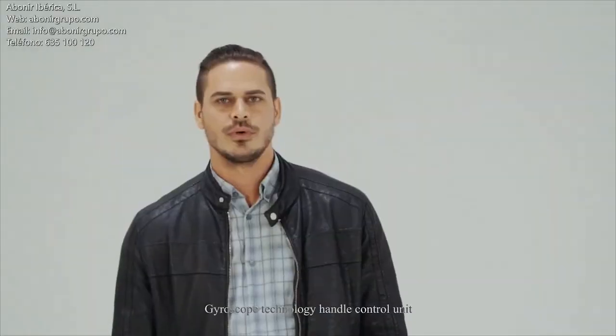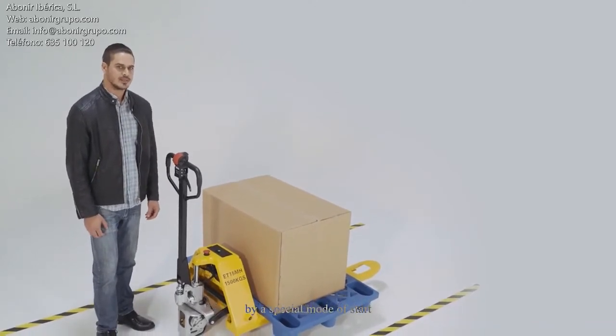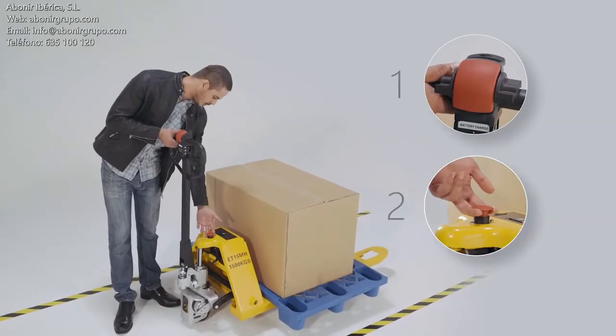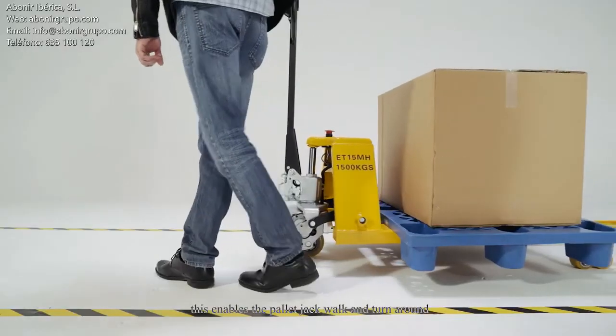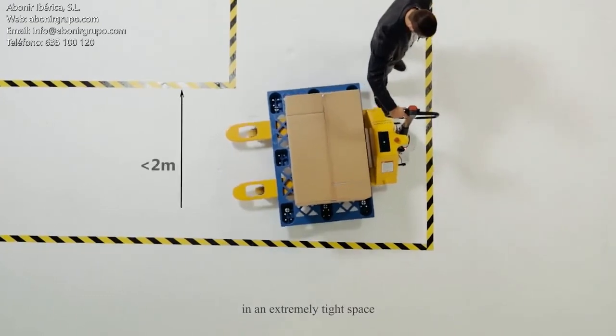Caroscope technology handle control unit is more precise, stable, and flexible. It can make the pallet jack move upright by a special mode of start. This enables the pallet jack to walk and turn around in extremely tight spaces.